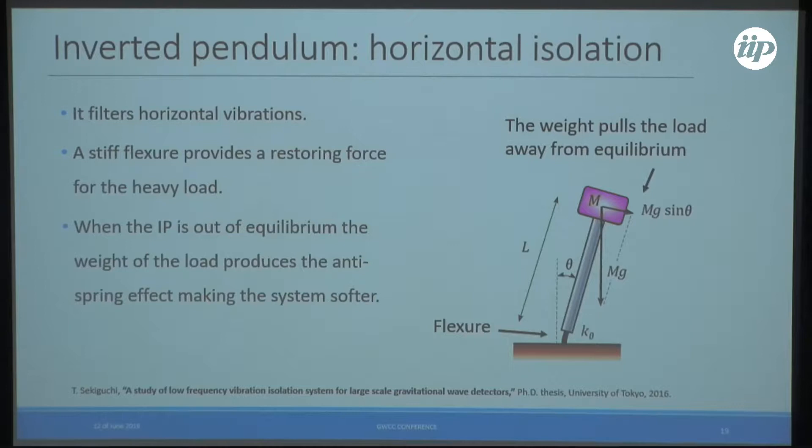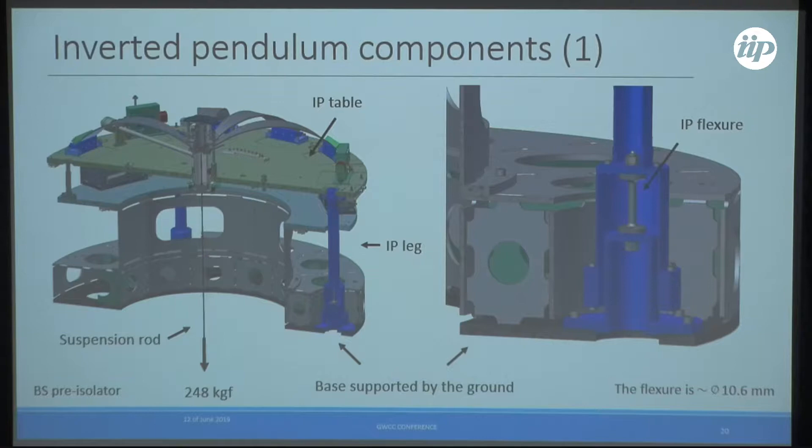To carry a very heavy load with the inverted pendulum, we have a flexure which is very stiff. The heavier the load placed on it, the larger the gravitational force taking the inverted pendulum out of equilibrium, making the system softer. This is a cross section of the inverted pendulum — the flexures are roughly 1.6 millimeters thick. The base is supported on the ground, and the suspension rod carries a load of 250 kilograms-force.